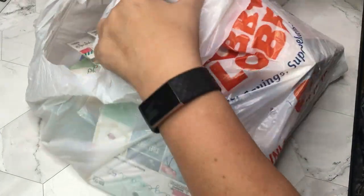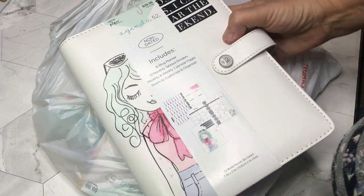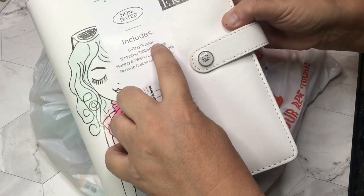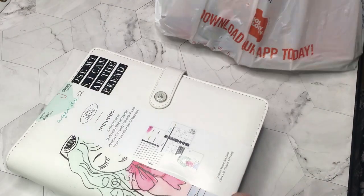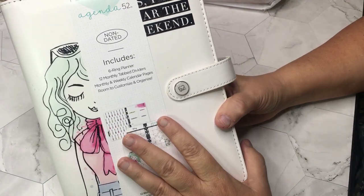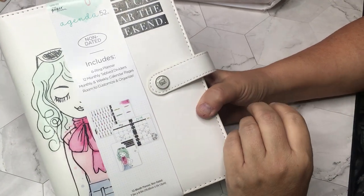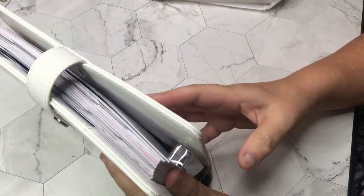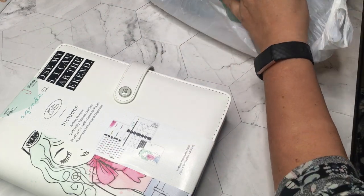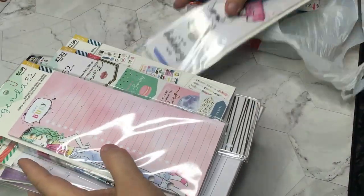Nobody's doing any videos for decorating a six-ring binder type planner — I'm sure there's an official name for it. So I was on my way home from work and saw that their planner stuff was 40% off — you know that's how they suck us all in. I've looked at this numerous times and I love it, so I got it. I got all of these coordinating things with it and haven't even opened the bag yet — I wanted to open it with you.